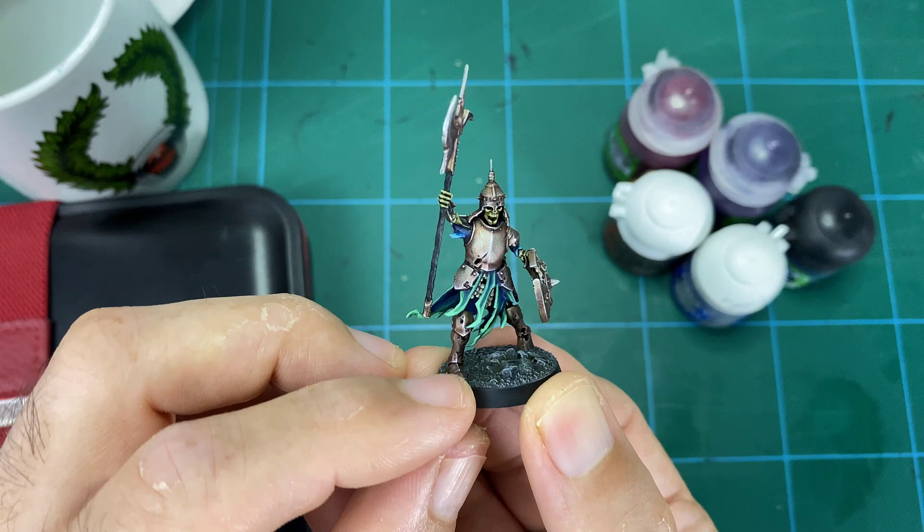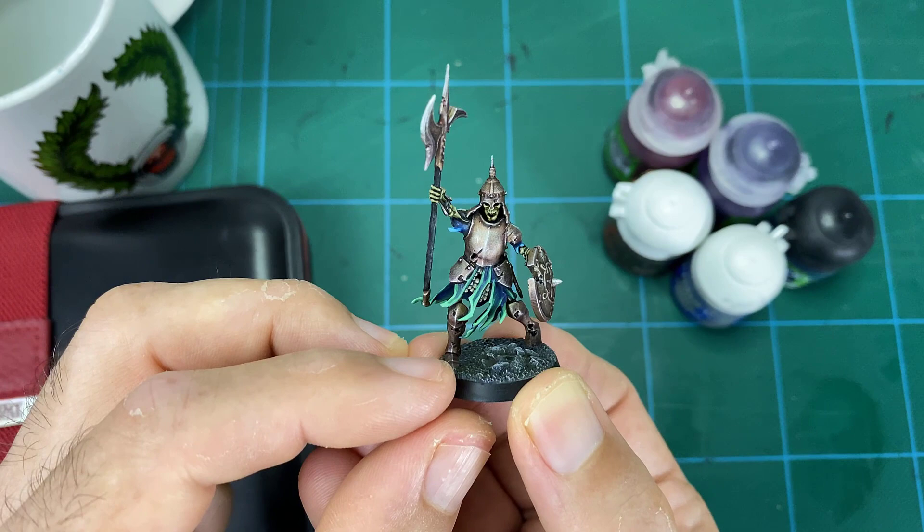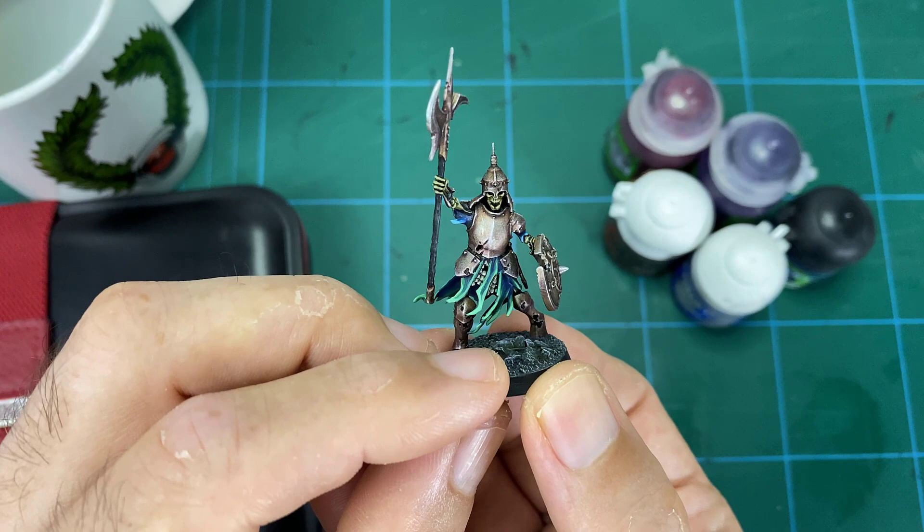This is a good technique you could easily use for batch painting across an army — very fast. These models are a little more complex these days so you have to pick out a lot of details, but for the armor sections it's quite quick. I hope you've enjoyed this — I'll leave an overview at the end so you can get a closer look at the model. Hit the like and subscribe buttons, it really helps me out, and I'll catch you on the next one.